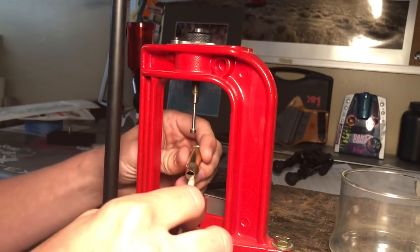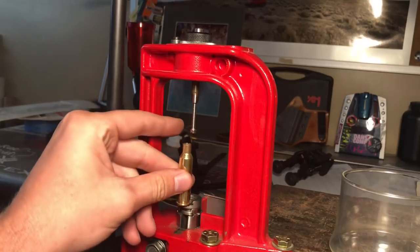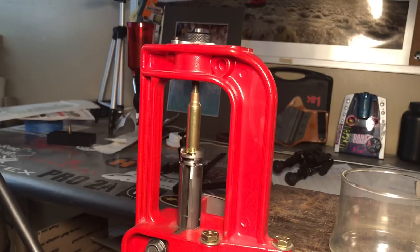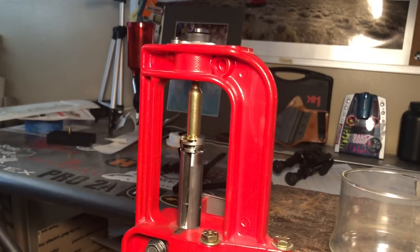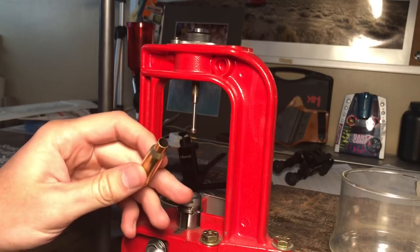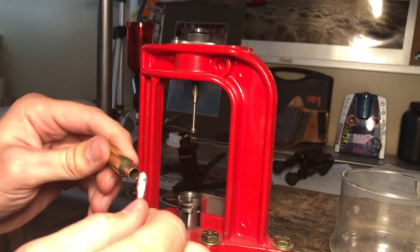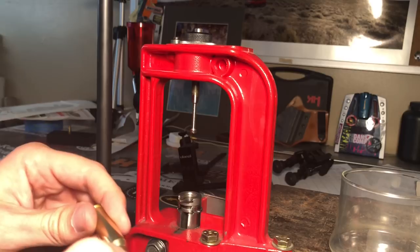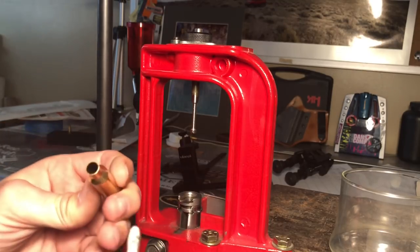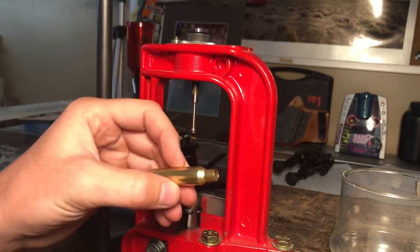I've got my Q-tip with some wax on it — I'm sticking that in the case neck, spinning it around, making sure I get some up on the shoulder of the case mouth. Drop it on the shell holder, go up gently — I've also lubricated the expander mandrel. Then pull it down. I've been doing all of these twice. At the end I'll take clean Q-tips and wipe out all the excess lube. I'm pretty sure the Redding sizing wax won't mess with the powder, and any that catch a few grains will get pushed out when the bullet is seated.